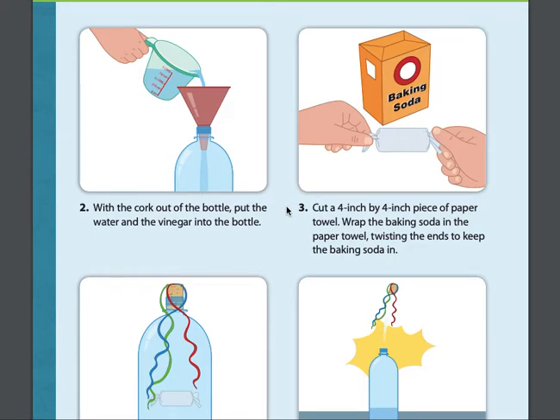Step three: cut a four inch by four inch piece of paper towel. Wrap the baking soda in the paper towel, twisting the ends to keep the baking soda in.